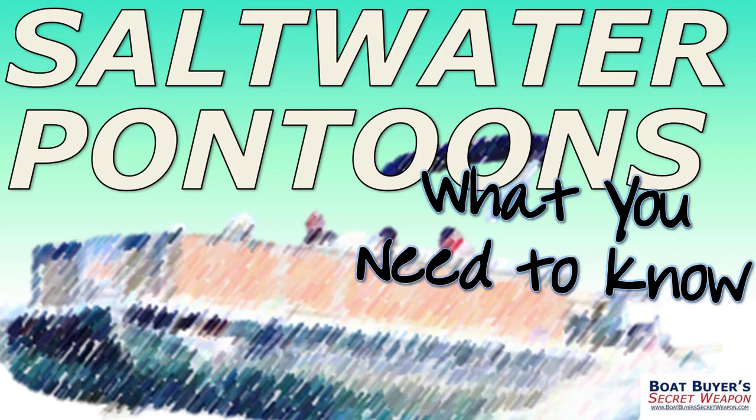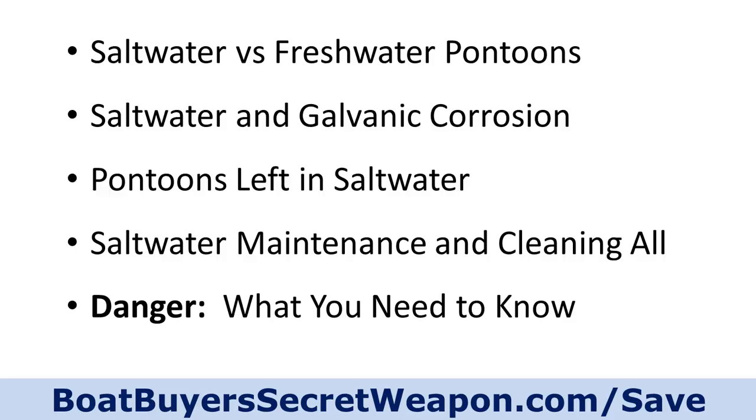Let's look at what we're going to cover. We're going to talk about how to tell a saltwater pontoon from a freshwater pontoon, saltwater and galvanic corrosion — one of the biggest issues when putting aluminum in saltwater — how to handle leaving your pontoon in saltwater for the season, and maintenance, cleaning, and a danger you need to know about.